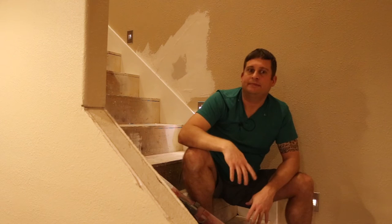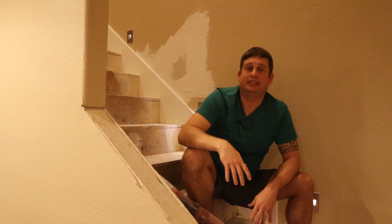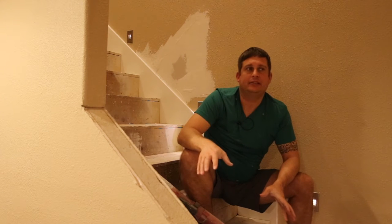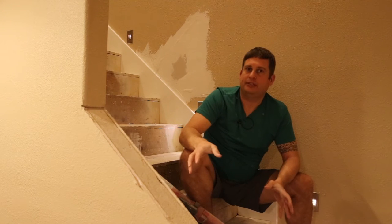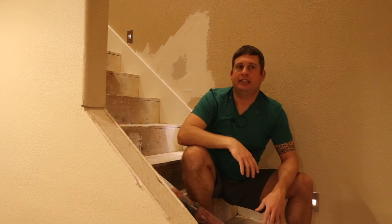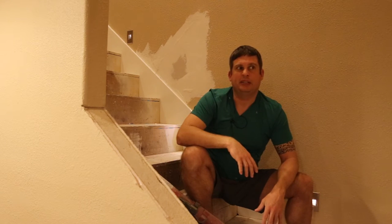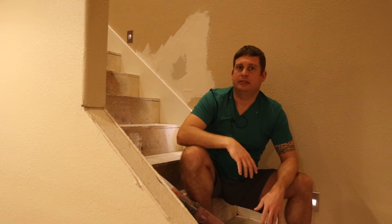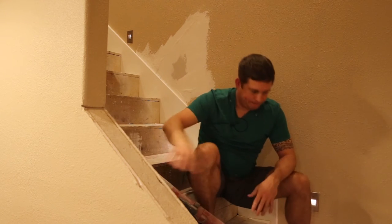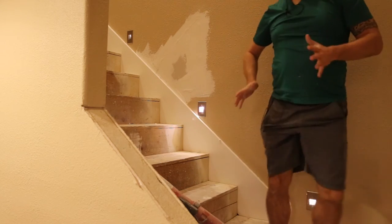It gets probably 90% of the dust — this is not dust free, but it beats the heck out of doing it by hand. So sit back and enjoy the show. I'm gonna go ahead and sand this wall, and then when I'm done sanding I'm going to mix up a little bit of mud and put the second coat on. It typically takes about three coats to get this right.